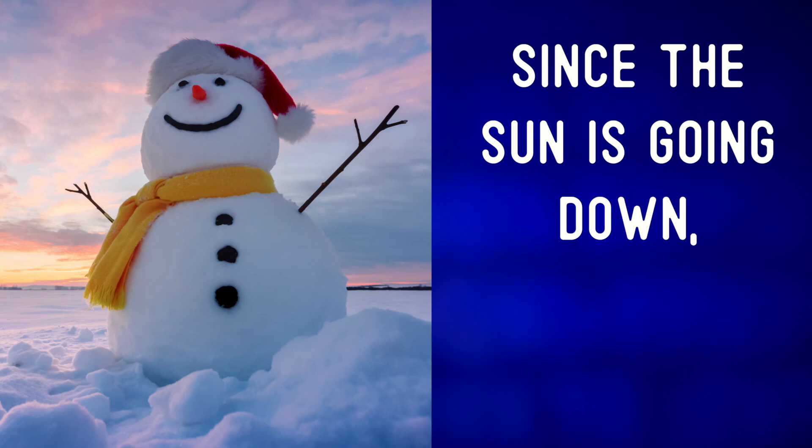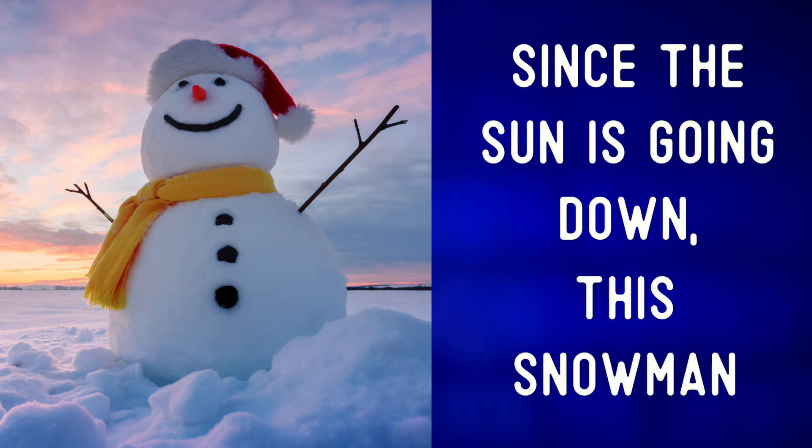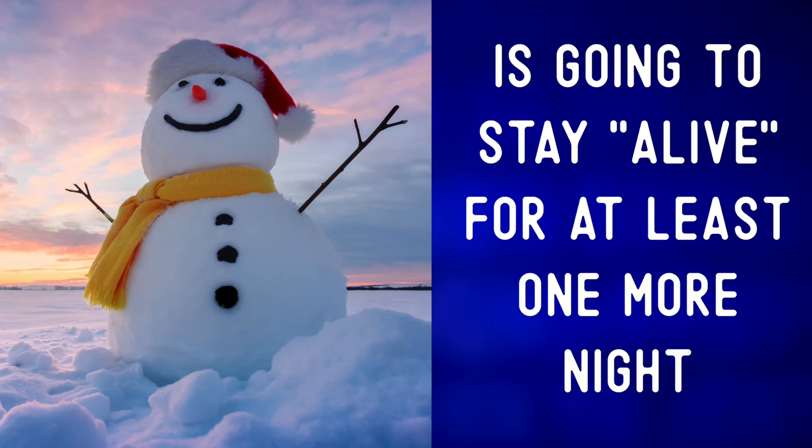This gives the snow a wonderfully warm, almost pinkish color. Since the sun is going down, this snowman is going to stay alive for at least one more night.